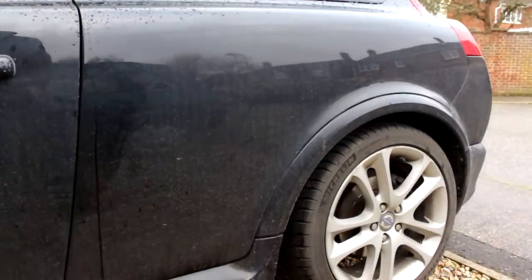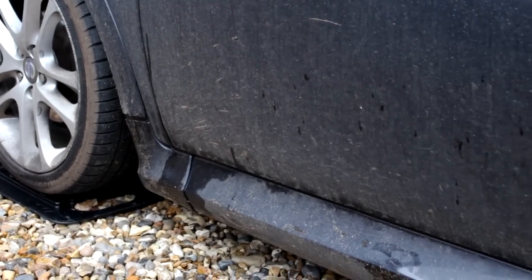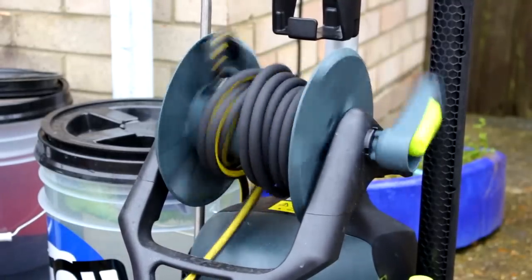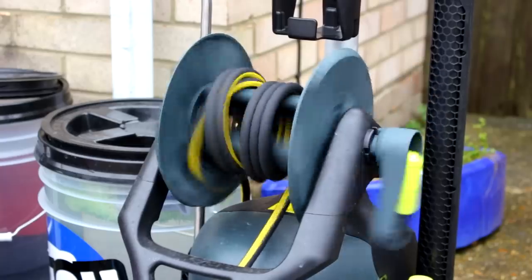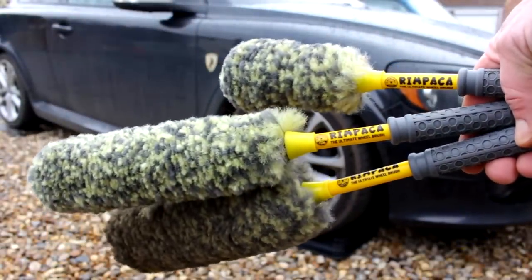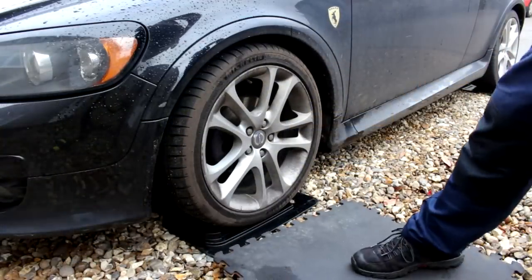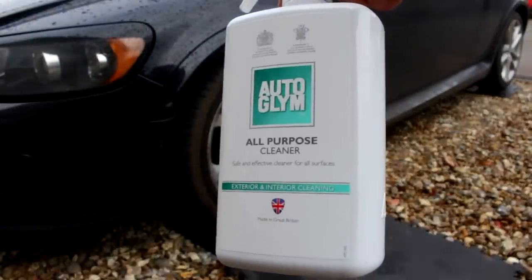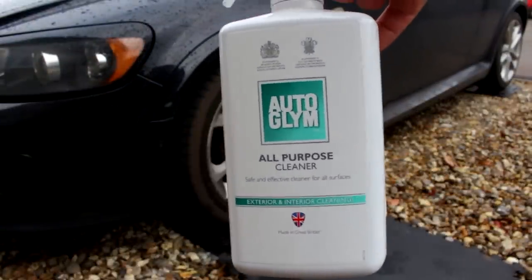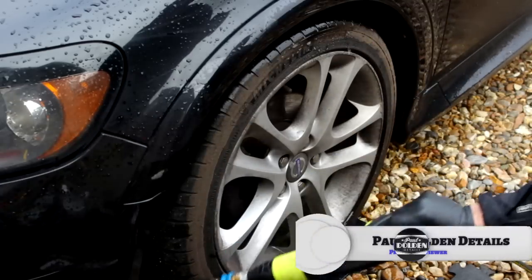It looks pretty minging. We're going to see if we can get this car looking better. Meanwhile, back at the ranch, we're setting up the Arva pressure washer. We've got rim packers from Chemical Guys, kindly sent down by a friend and subscriber, and Autoglym all-purpose cleaner sent down by Autoglym to try out — ready to use, and more about that throughout the video.